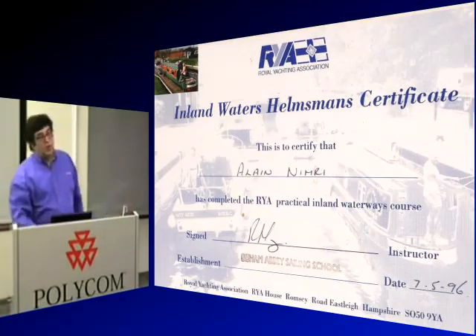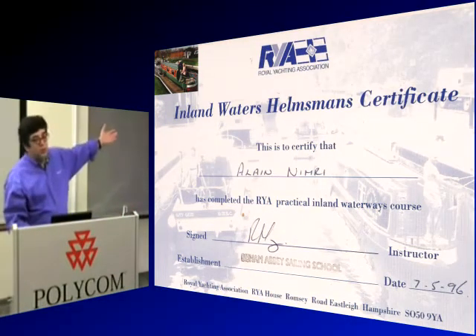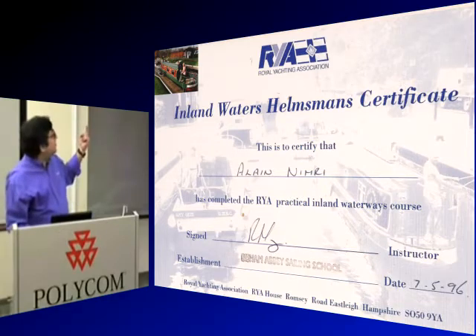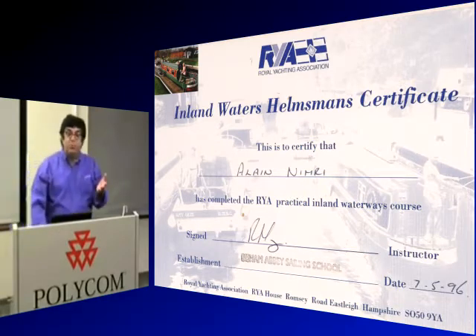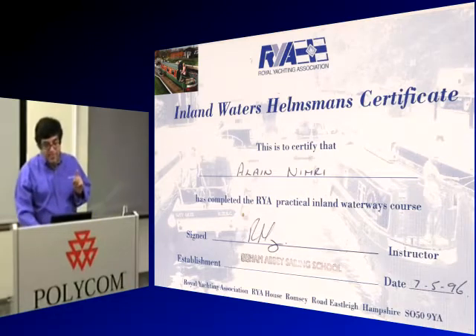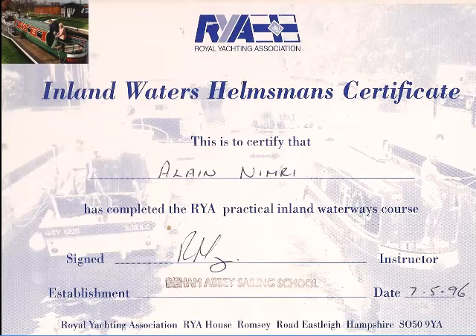You might think, why is Alan qualified to talk about flow? Well, I have a canalsman license. I am certified — I took a one-day course in navigating a longboat. Here are my certificates. I am qualified to talk about flow.